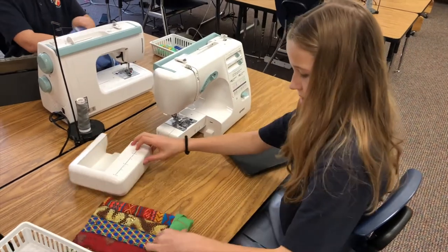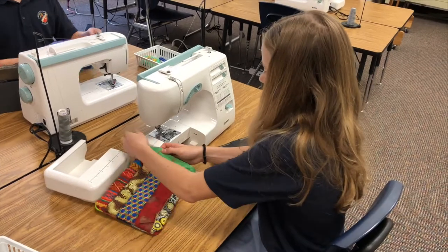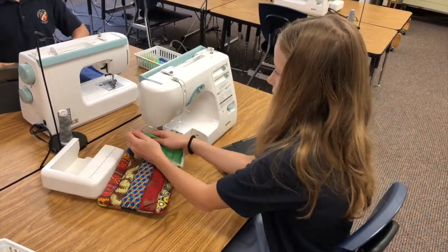I'm Brittany Flanagan, the textile art teacher. I teach grades one through eight. In seventh grade this year we created iPad cases. They sewed strips together, quilted them, and fit them exactly to the size of their iPad.